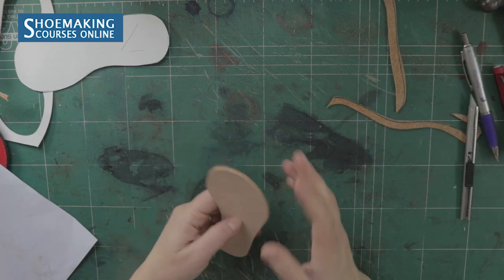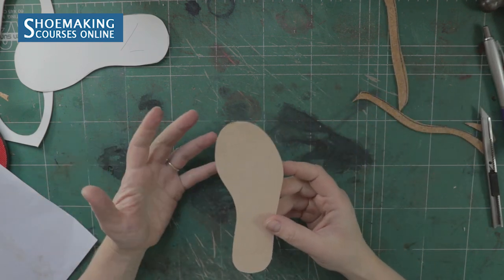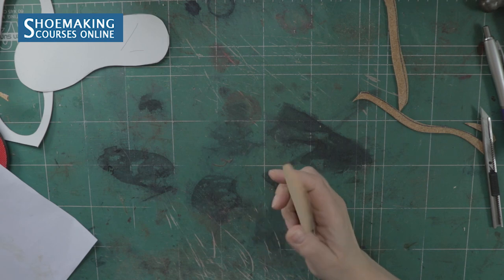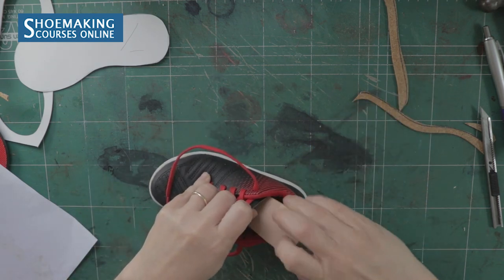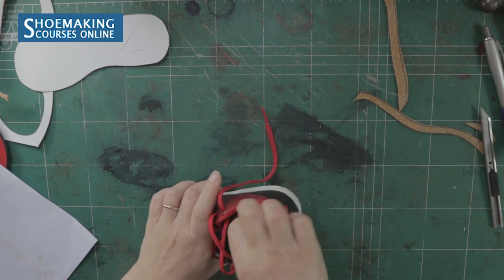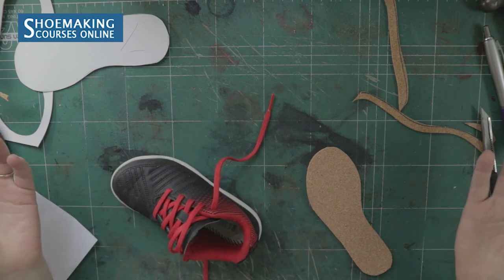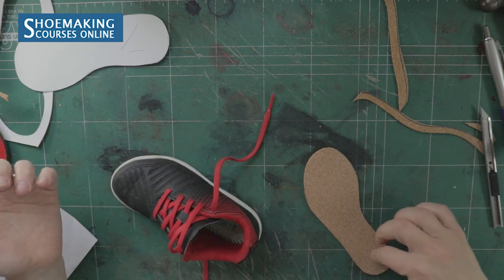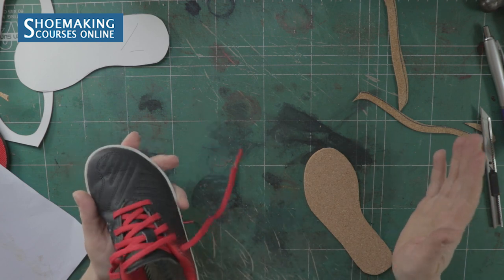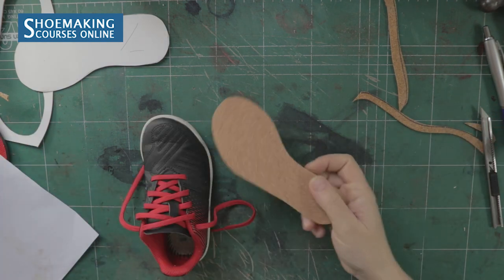Now we have a very smooth edge on our new sock liner, which consists of two materials — leather and cork. To attach it inside the shoe, you can glue only the toe area, or place glue on the entire surface of the sock liner and on the insole. Be careful not to place glue on the sides of the shoe lining.